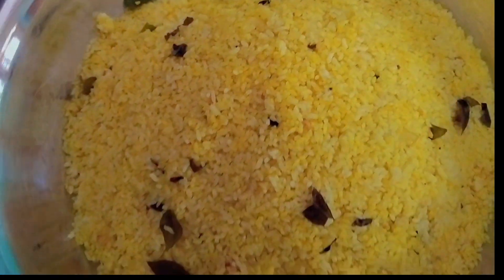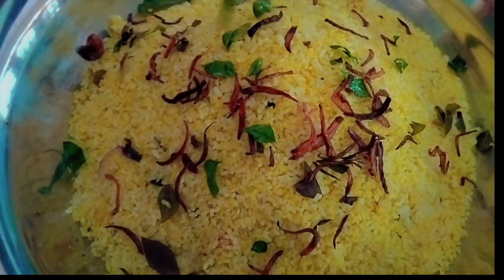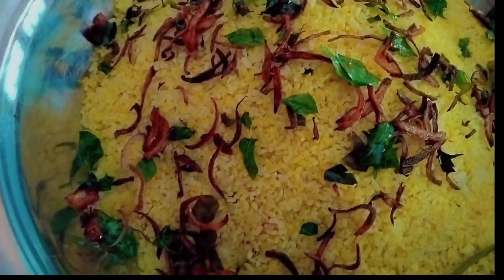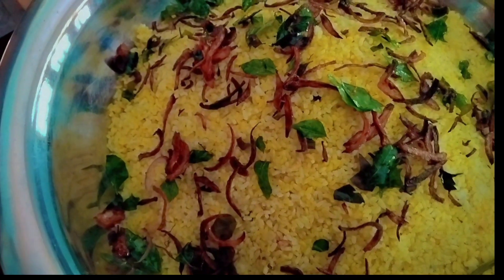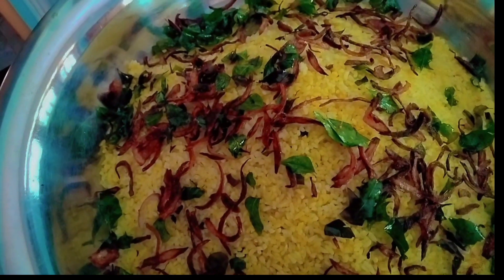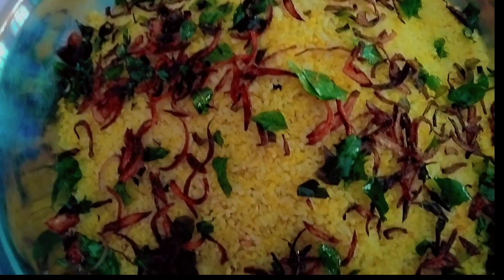This will arrange the dish. The dish is used for the dish. This is a dish to the dish.